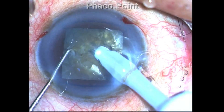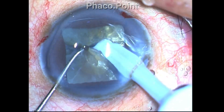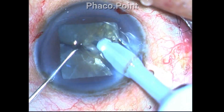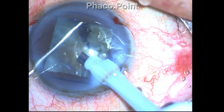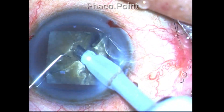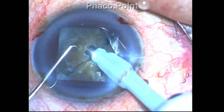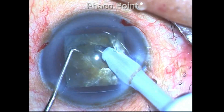The important thing is to achieve a breakdown of this large nucleus into sufficiently smaller fragments so that it will facilitate the mobilization of the fragments through the capsulorexis and help you bring them to the safe zone in the center to emulsify the fragments.